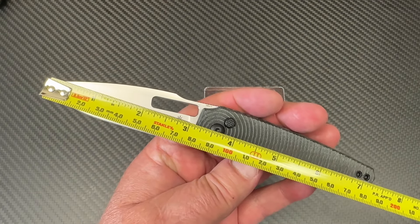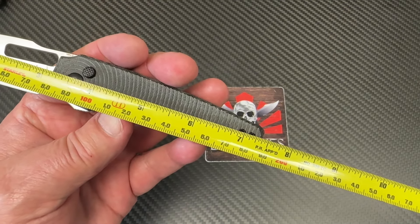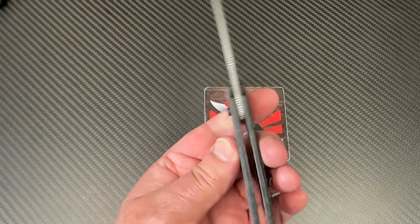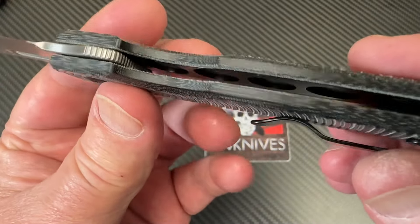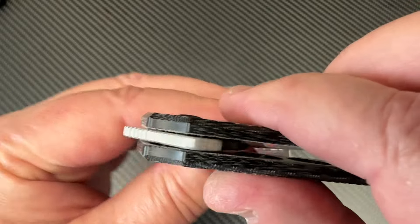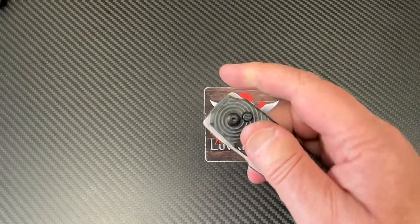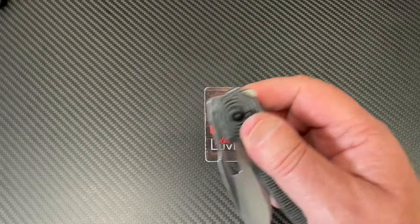Let's pull the tape — the tail of the tape. The blade is 3.1 inches, about 80 millimeters. Overall length is seven and three-eighths inches, 18.3 centimeters. And we've got nested liners in here, and a standard button lock. Look at this thing swing around — interesting. We might have to take this one apart.